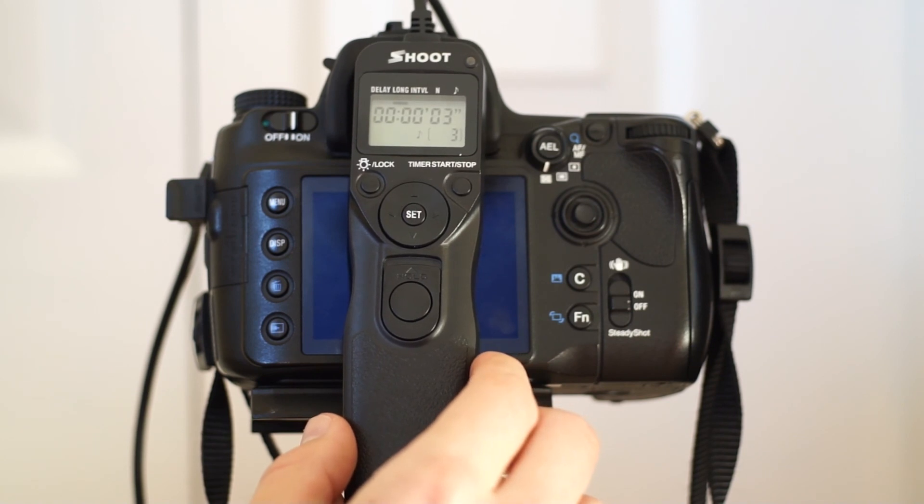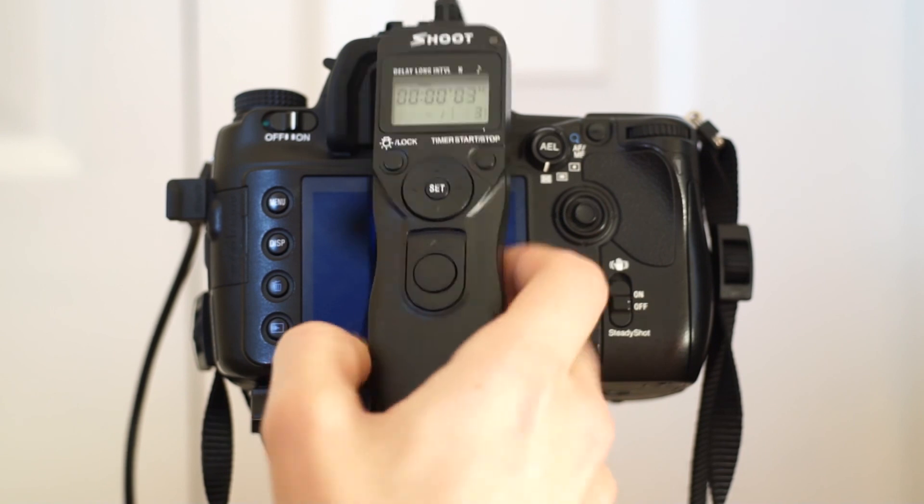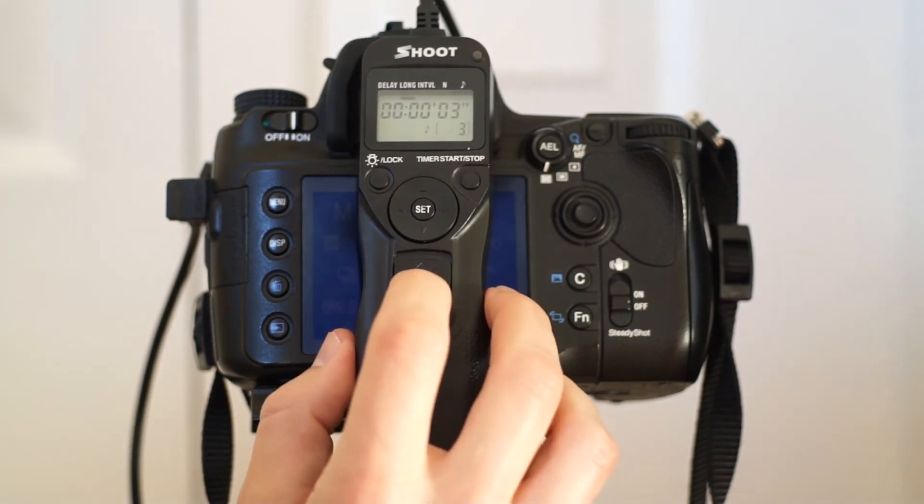We just ran our three images at three seconds each with an interval of one second. Just as an example, you can also release the shutter yourself manually.